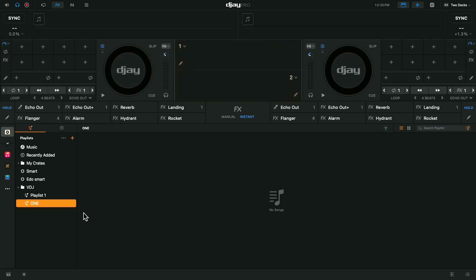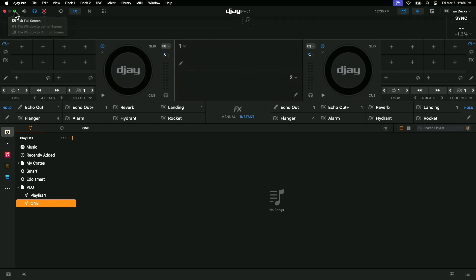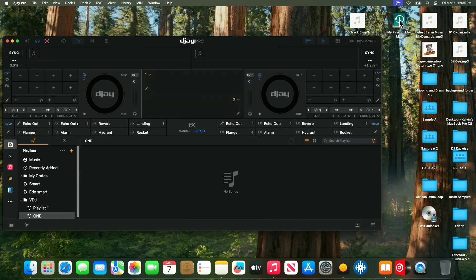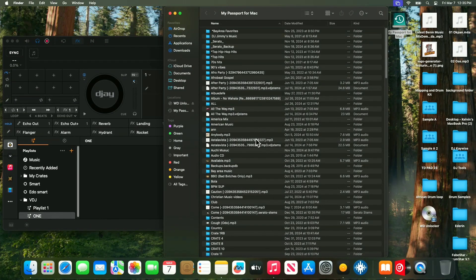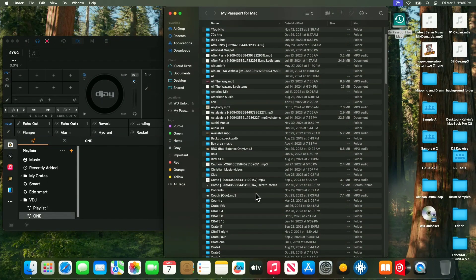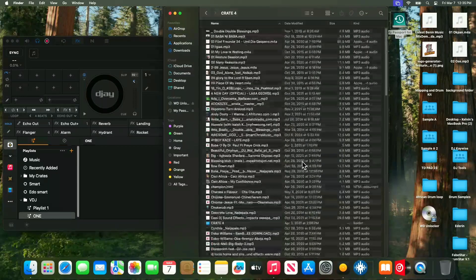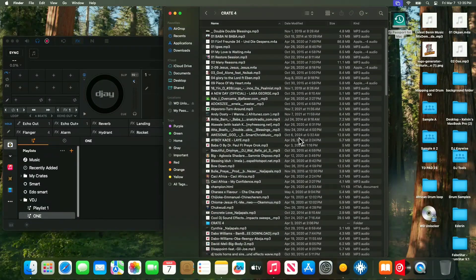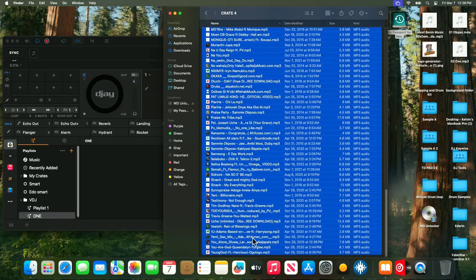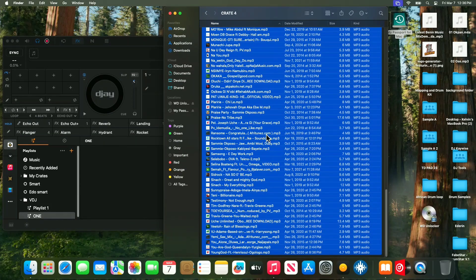For you to import your songs from your hard drive into this playlist, go ahead and minimize DJ Pro. Click on your hard drive - this is my hard drive right here. Go to any playlist or folder that you wish to import into DJ Pro. Double-click and you have all the songs in that folder. Highlight all the songs that you have there - just highlight all of them.